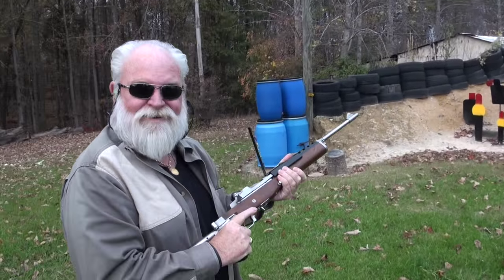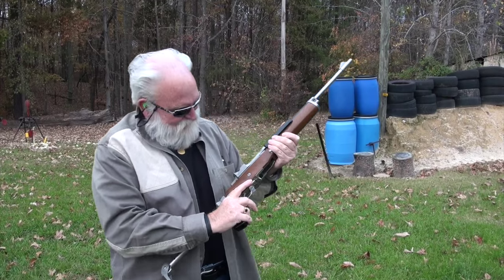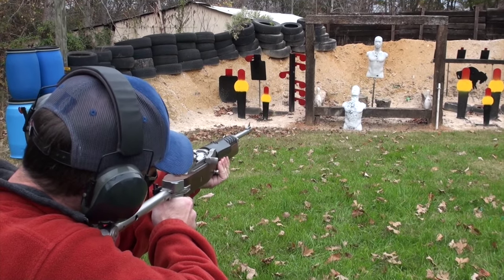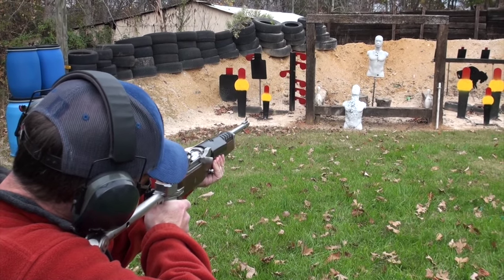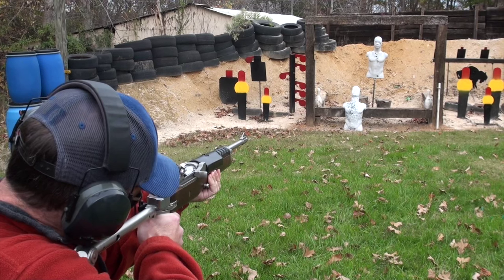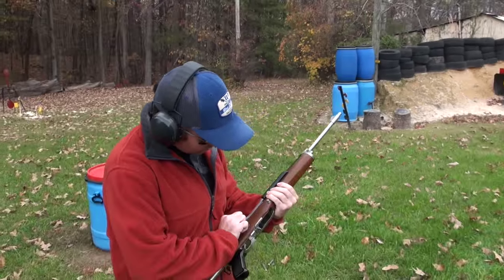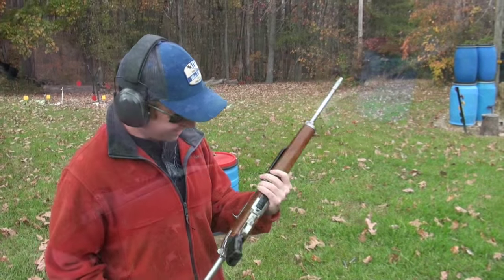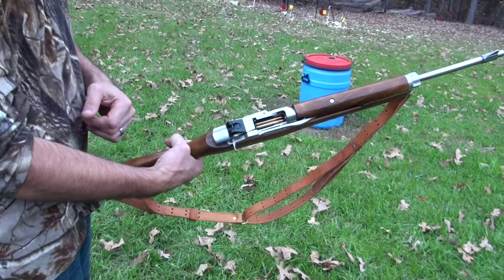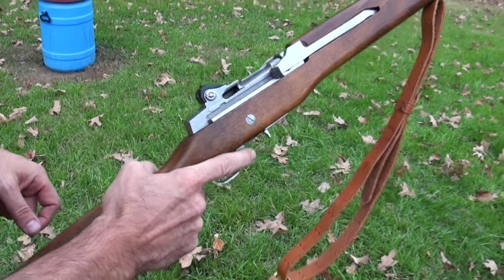That's a sweet shooter — you've got to shoot this one, Greg. Let's go load it up. That's fun to shoot. Here's a different variation — a little ranch rifle with a nice wooden stock. Let's see what you can do with that.